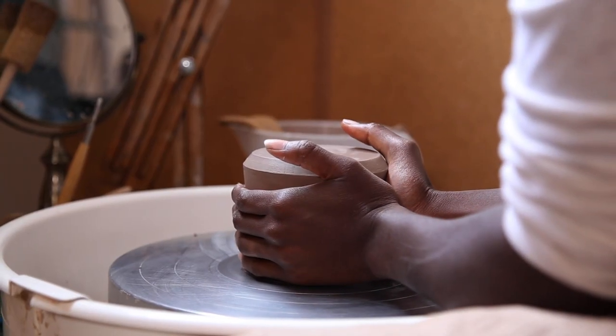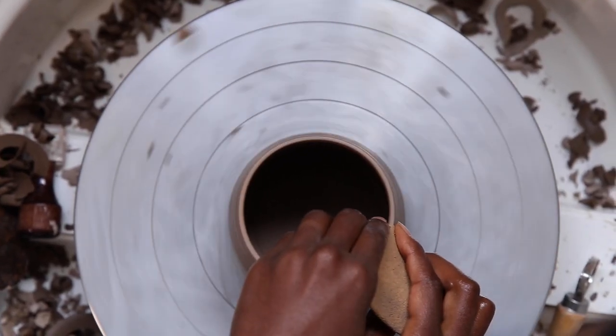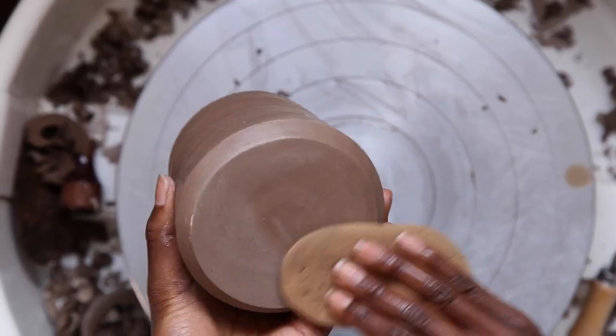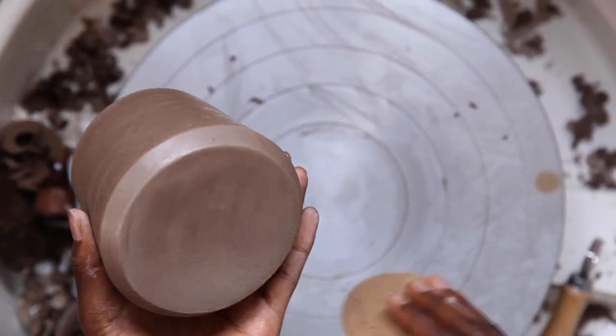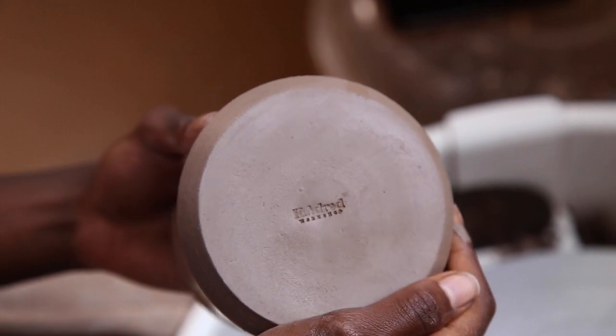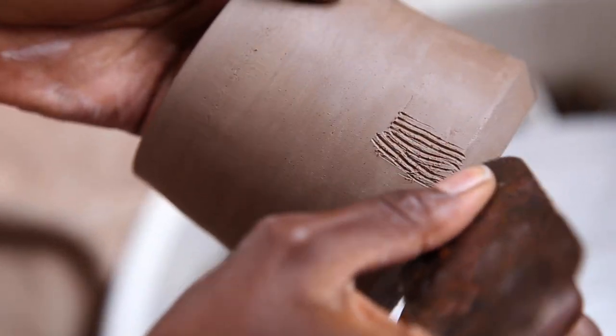When the bottom is done, I turn it over and work on the rim of the pot. Next, I score the area where I'm going to be attaching the handle.